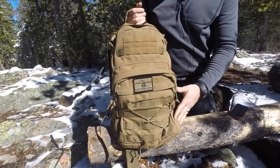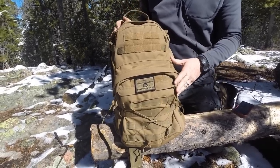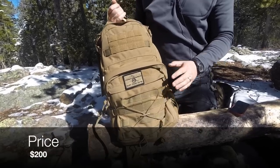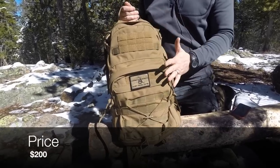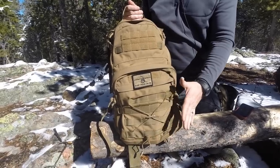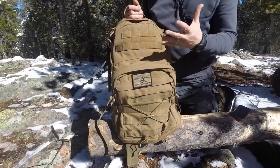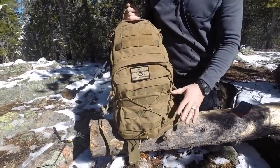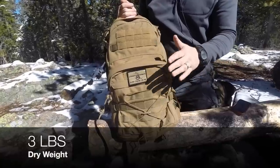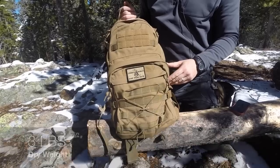Let me give you some basic specs here on this pack. This is made out of 1,000-denier nylon, USA made — that's always awesome. Tactical Tailor's products are U.S. made. You can also get what's called their Fight Light version on their website, which from what I can tell is the exact same pack but in 500-denier nylon, so it's going to be lighter weight if you don't necessarily like the weight. This one is the 1,000-denier nylon model.